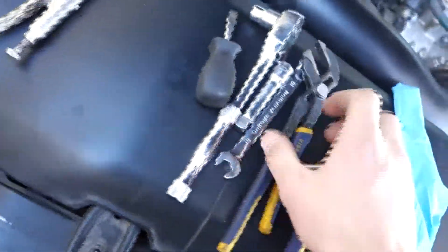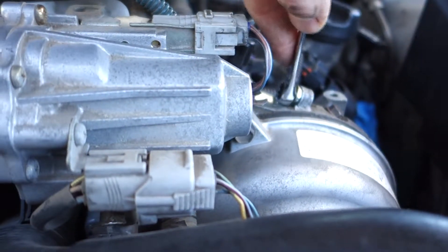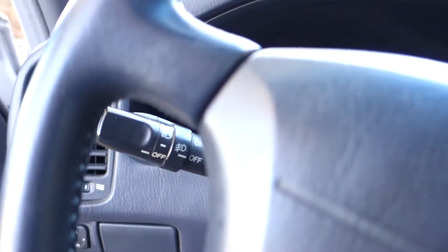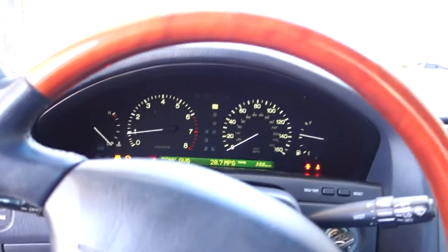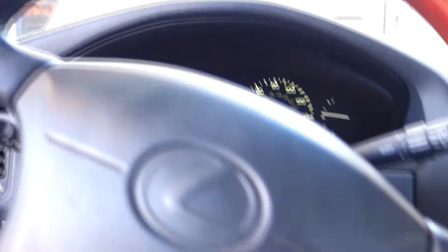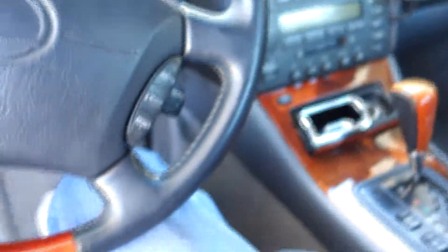All my car repairs are done with a Stanley socket set and a bunch of Harbor Freight tools. You're gonna want to get some decent wrenches and sockets though. Not too tight — doesn't have to be that tight. Look at that, 20 miles to the gallon in a V8! Time to erase this code and drive it around. I've got my $60 Amazon special OBD2 scanner over here — not too long ago these things were a lot more expensive.